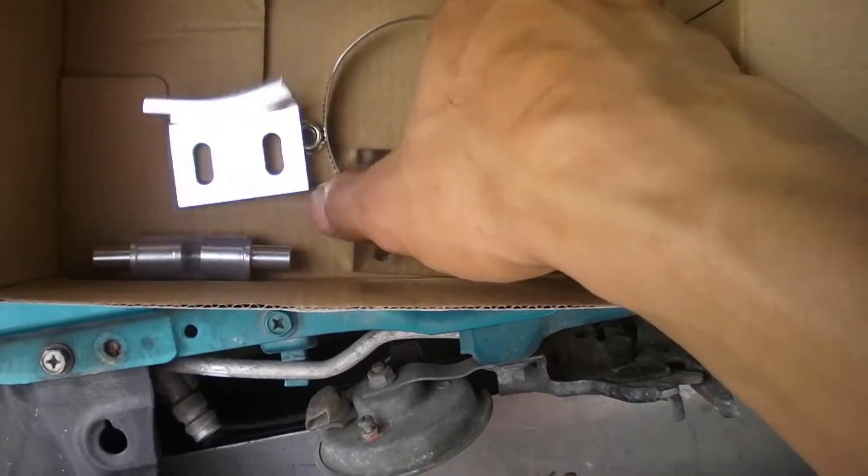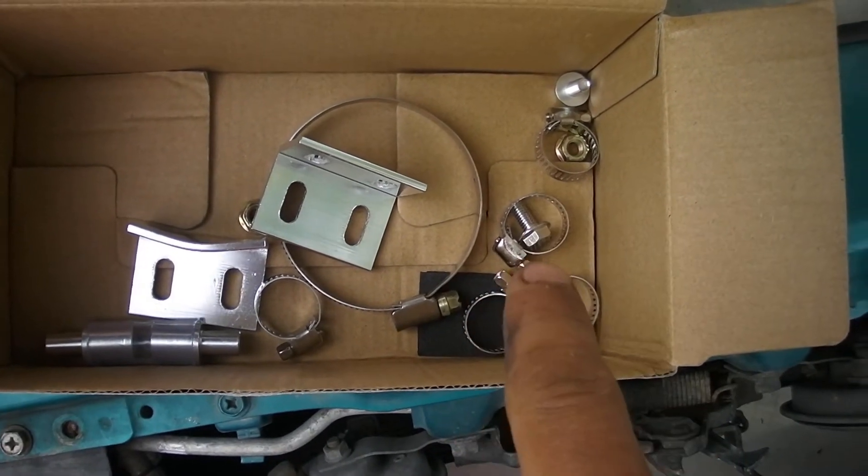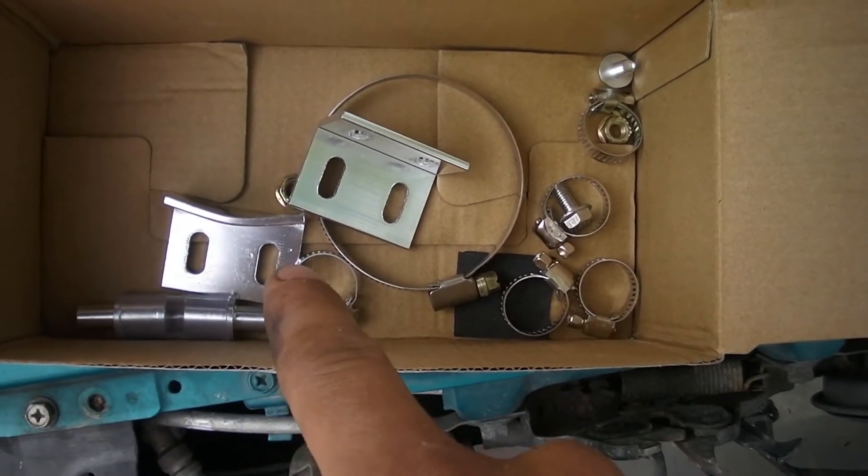The hose is fairly small — my pinky can't fit into it. Here's all the little hardware. You can see the hose clamps right there, and the hardware to mount each bracket.